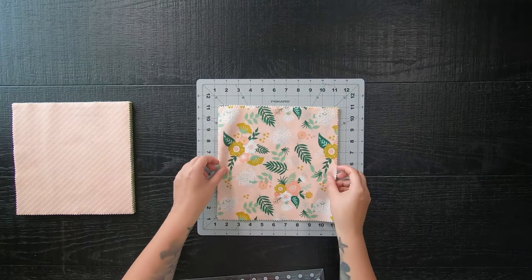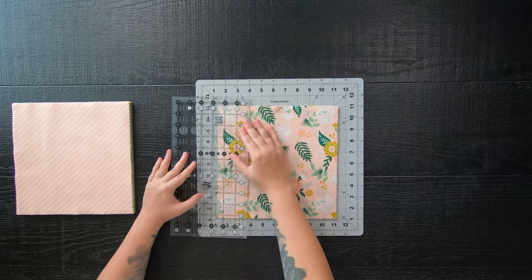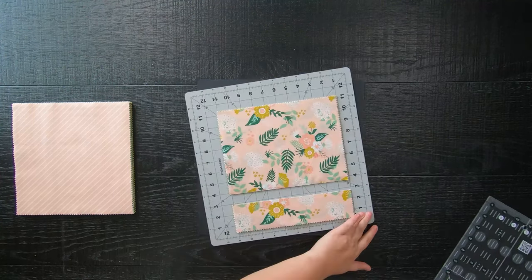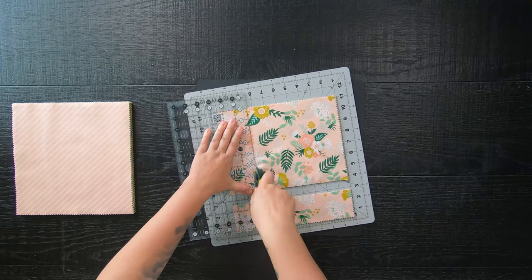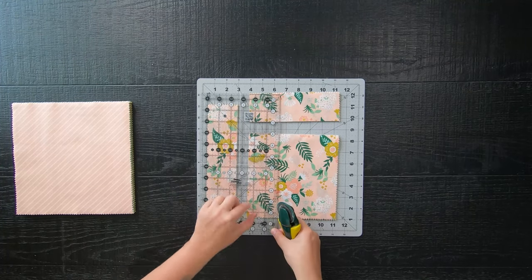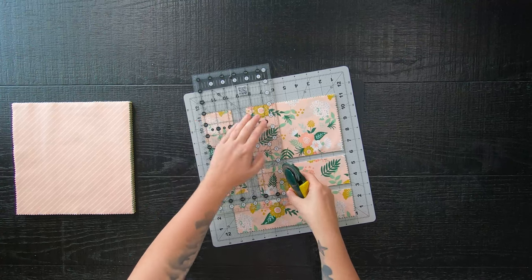Go ahead and take a stack of your layer cake squares. For your first cut on the left side, you're going to cut a two-and-a-half-inch strip. To make it easier, just rotate your cutting mat, and from the top of your fabric stack cut another two-and-a-half-inch strip. Then from the left side again cut another two-and-a-half-inch strip, and lastly one more two-and-a-half-inch strip from the top.